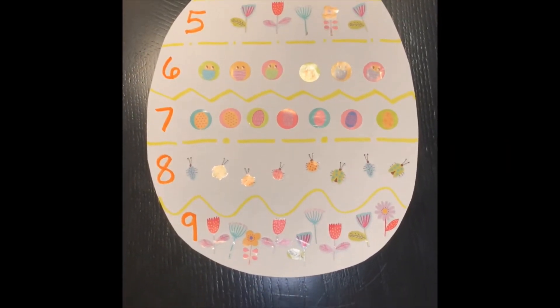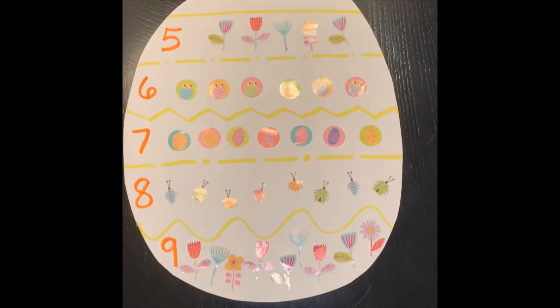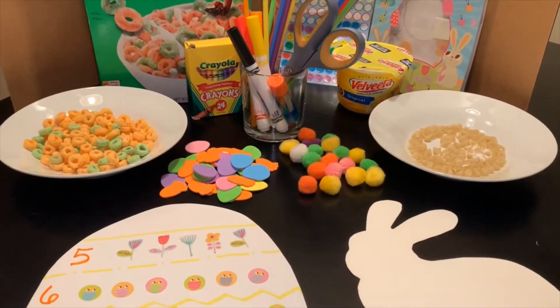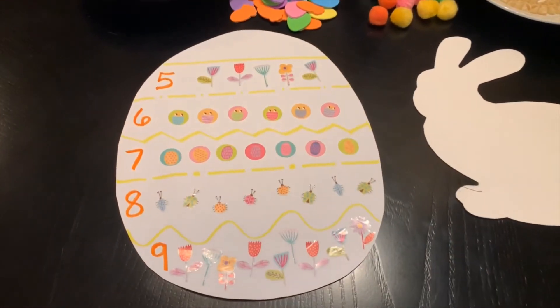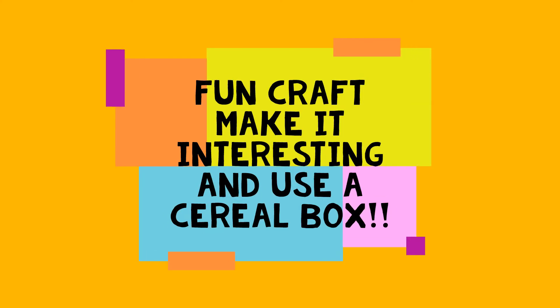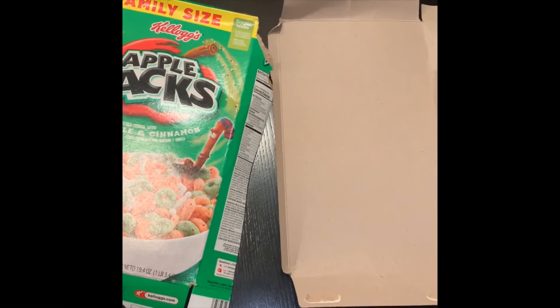We have created a beautiful egg. When we're done, we're going to write our first and last name at the top of the egg. Good job, friends.